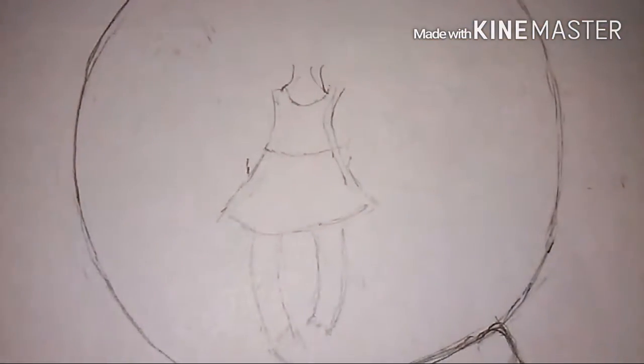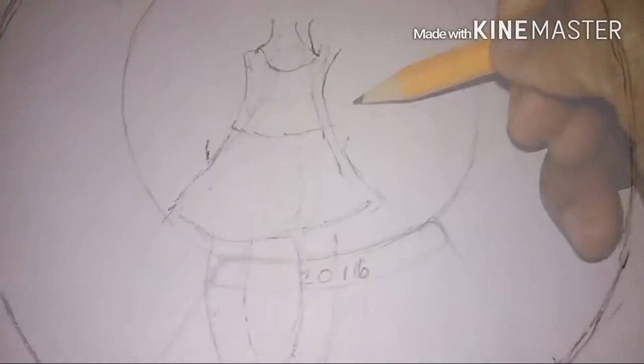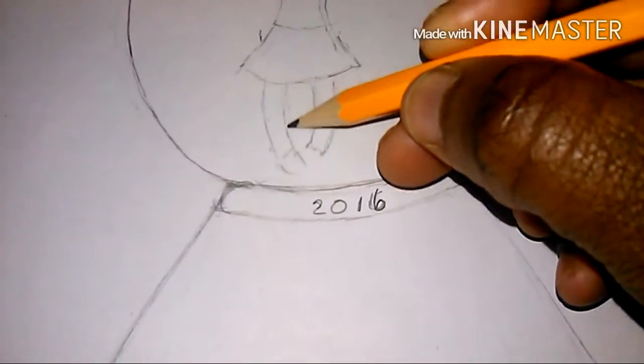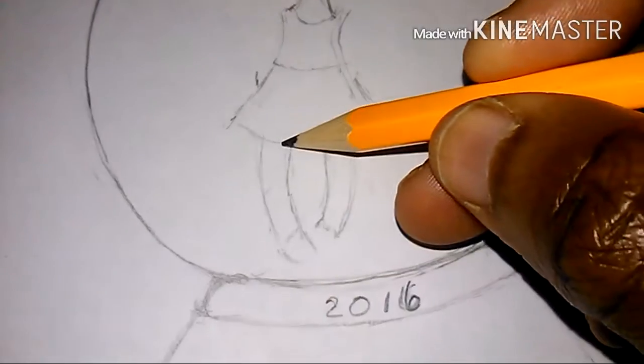So I started drawing the girl, and she turned out kind of cute. I was trying to make it realistic at first and it did not work. This is a 2016 snow globe for you guys and I absolutely love it. This is me drawing the dress and drawing the legs — the feet were kind of hard to draw, but that's okay, because I'm an artist in training and you've got to learn how to draw.